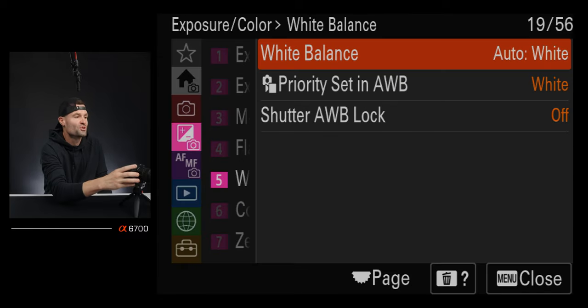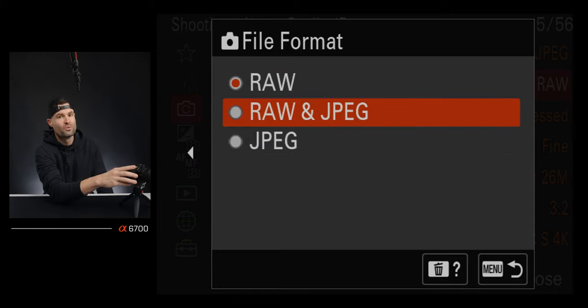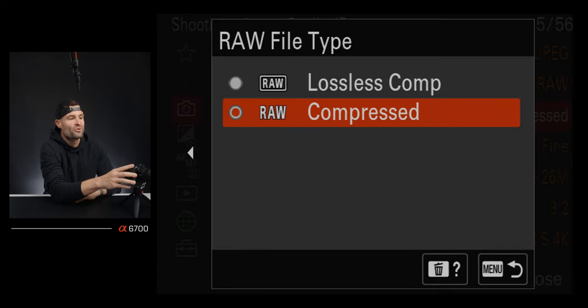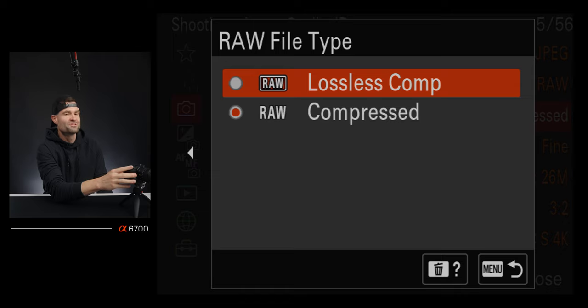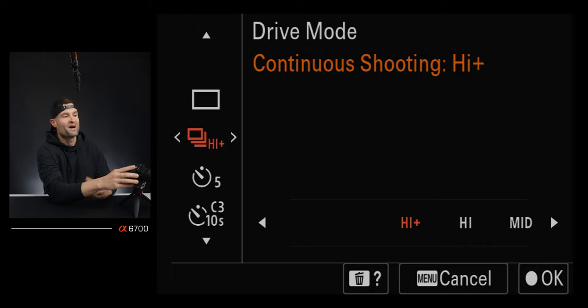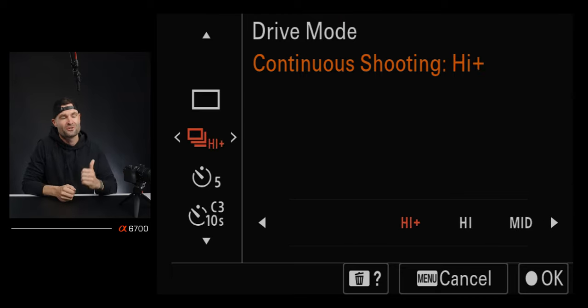Next is RAW over JPEG. Go to the camera menu, image quality, file format, and choose between JPEG and RAW. RAW gives you the ability to manipulate images the most. JPEG is for quick turnaround. I shoot in RAW 99.9% of the time. For the RAW file type, to get the fastest frames per second — the fastest burst rate — use compressed RAW, not lossless. Lossless has bigger file sizes and can't feed the buffer nearly as quickly. I keep this set to compressed 100% of the time.